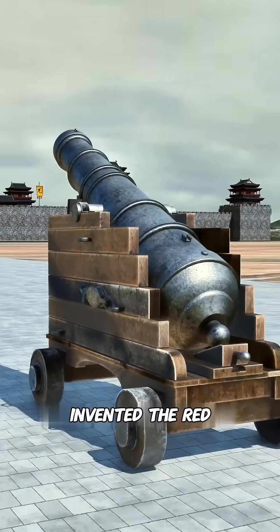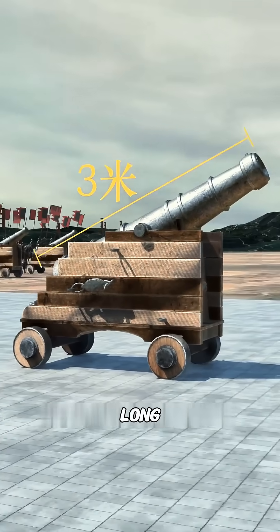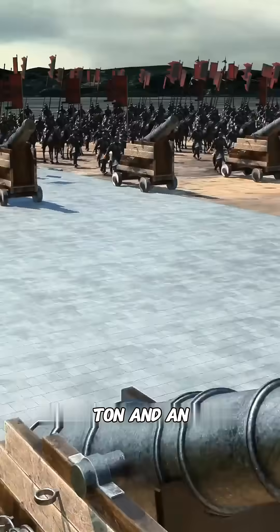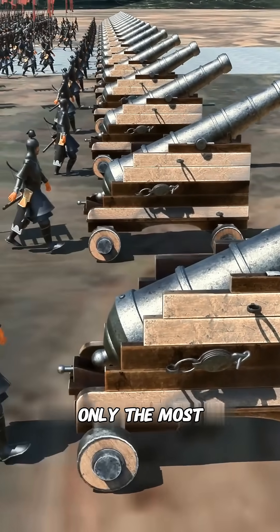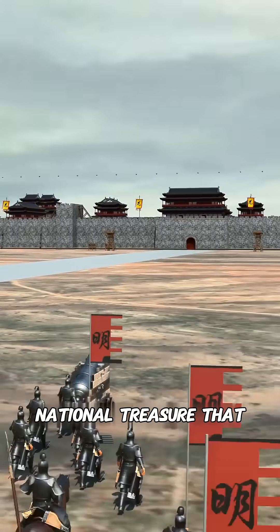Congratulations — you have invented the Red One Cannon, also known as the Hongyi Cannon. This cannon is about 3 meters long, with a caliber of 110 to 130 millimeters, weighing over a ton, and an effective range of up to 1,500 meters, far exceeding the attack range of cold weapons. This is not only the most advanced equipment of the Ming Dynasty army, but also a national treasure that protects the country.